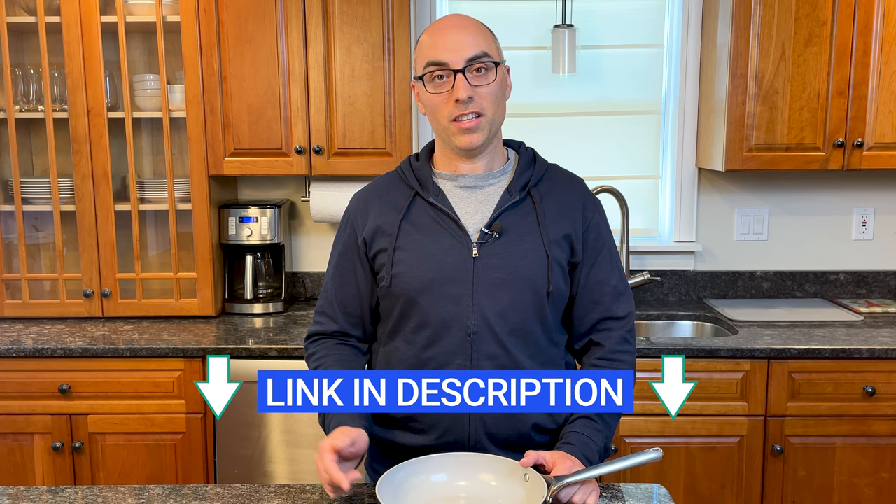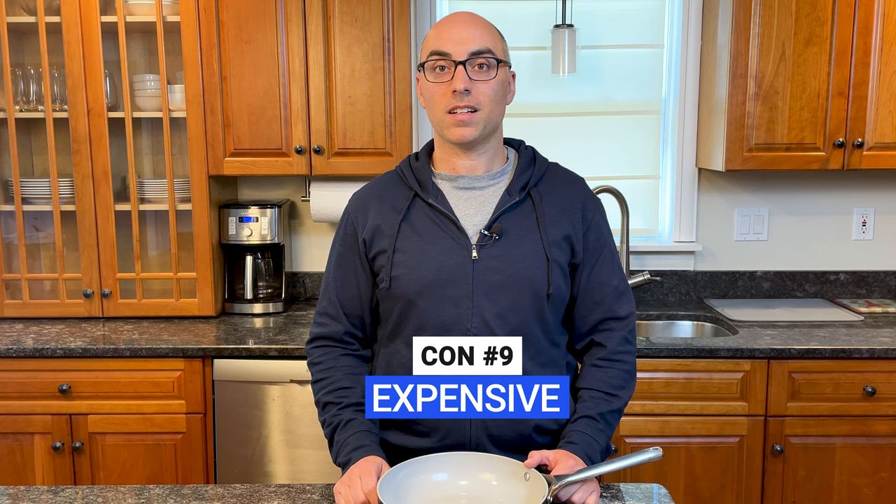I'll link to my guide to the best cookware made in the USA in the description of this video. Lastly, this cookware is expensive, especially considering it's only going to last a couple years. You can buy cookware of similar construction for about half the price. If you're looking for an alternative, consider brands like GreenPan and GreenLife.